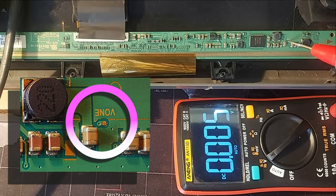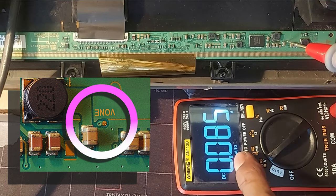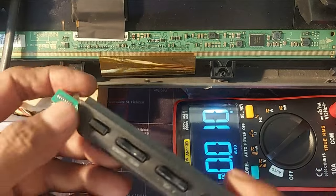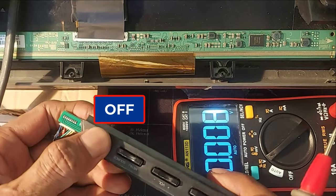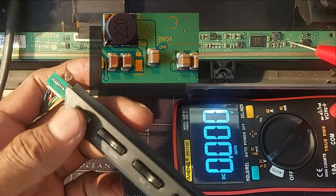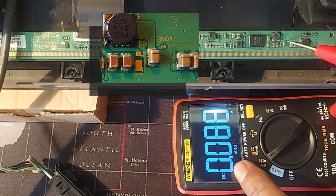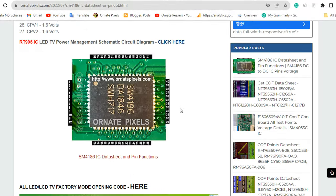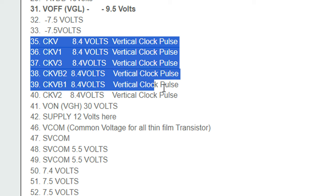VON or VGH reads 0.08 volts, but here it should be around 30 volts. Dear friends, when you see these voltages are not output, switch the TV to standby mode. Then hold the red probe to the VON test point and turn on the TV again. If the VON voltage is generated for half a second, it means the power management IC is working properly.